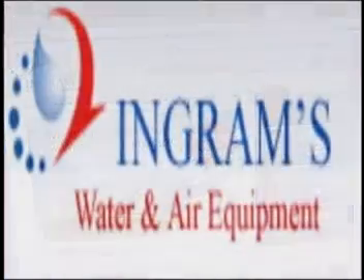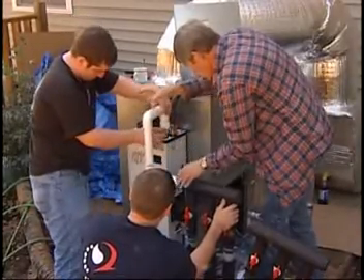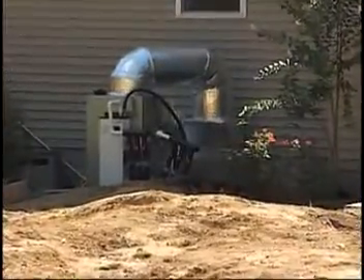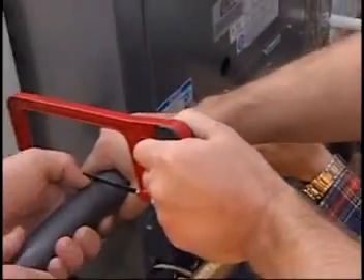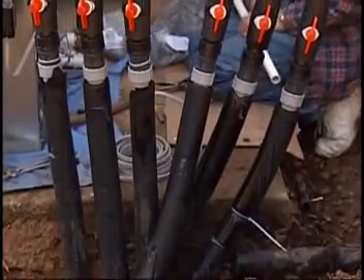Hello, welcome to Ingram's Water and Air Equipment. We're going to show you a step-by-step process for installing your new energy-efficient geothermal system. With a little patience, we've found this installation to be fun and very rewarding on the utility bill, as well as receiving a $2,000 tax rebate at the end of the year.